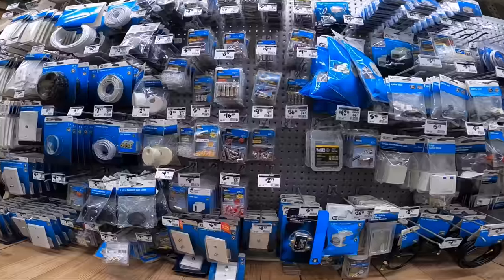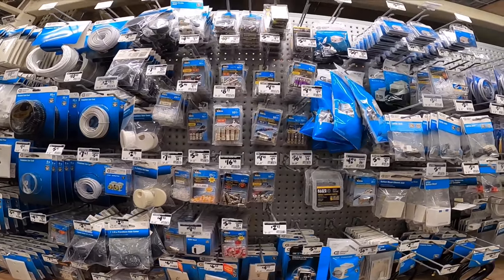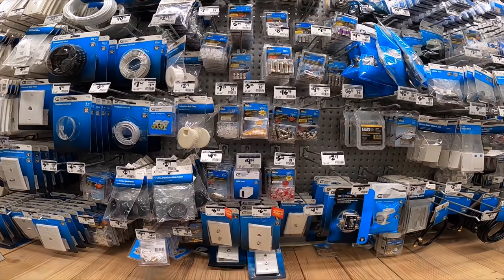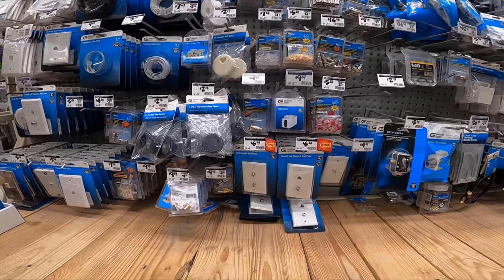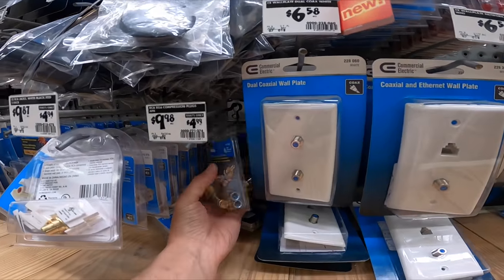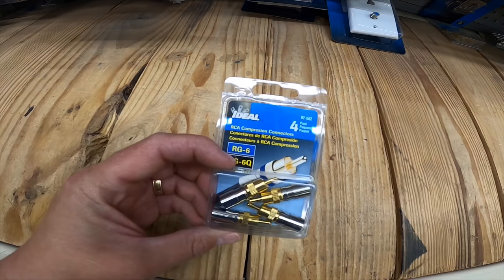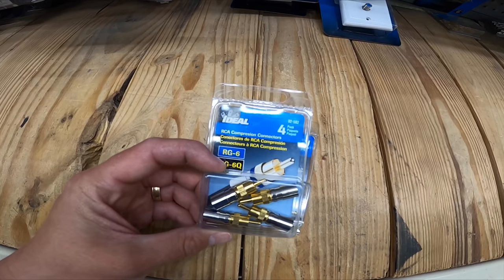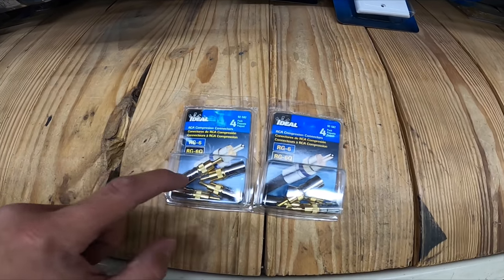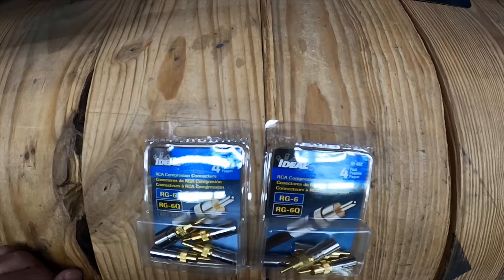This is the area I'm talking about. They have a bunch of different connections here. Here are the RG6 RCA fittings — boom. This is exactly what we're looking for. RG6 is your standard coax that we've been using for different types of applications, including cable, antenna, satellite, as well as cameras. But this allows you to put a fitting on it for RCA so that we can use our LFE on our subwoofers for home theater.